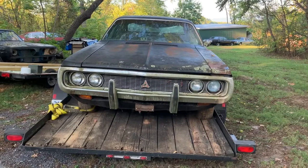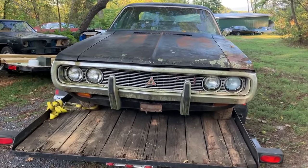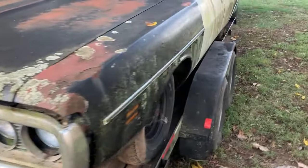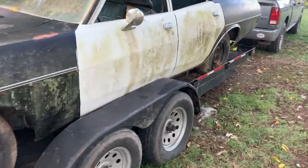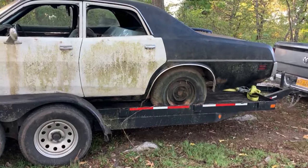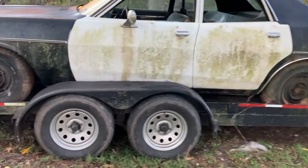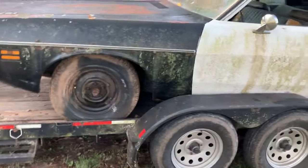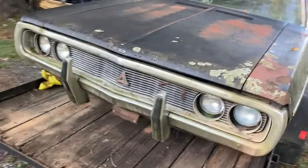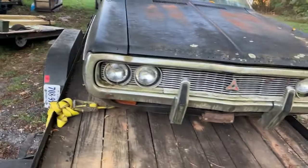All right guys, let's look at this Cornet in the daylight here. Here she is - cheap Mopar. See what you can get for under a thousand dollars; it doesn't have to be a Chevy or a Ford. You can get a B-body for under a thousand bucks.